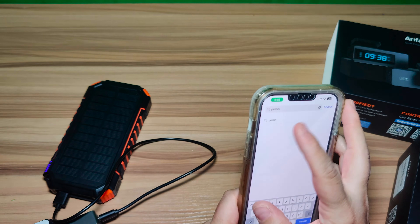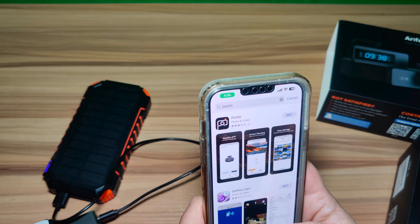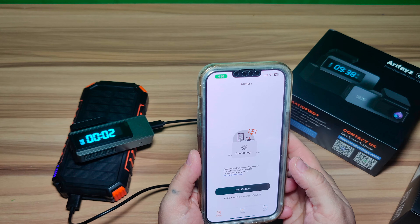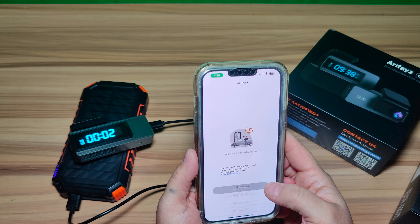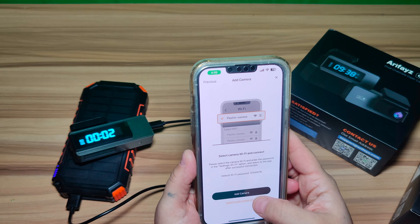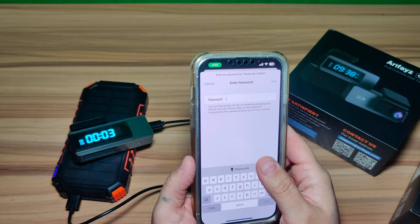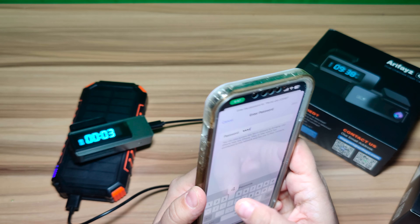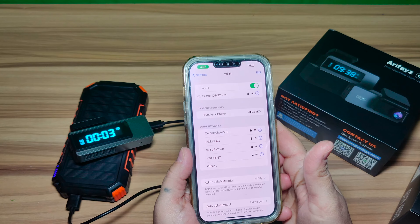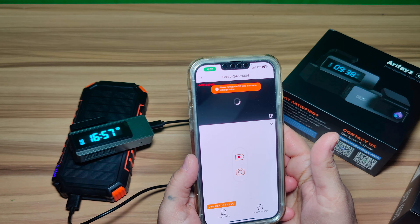I'm going to search for the app on my phone. The app is called Peztio — just search for it, and it's the one at the top that looks like a little camera icon; click Install. It connects via Wi-Fi. In the Wi-Fi settings it will tell you everything you need to connect. Depending on your model — this is the G4 — you click 'Connect the camera.' It will show the Wi-Fi name as PEZTIO, you connect to that, back out, go back into the app, and it will show you the video.